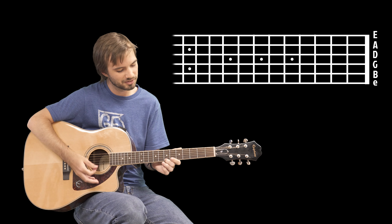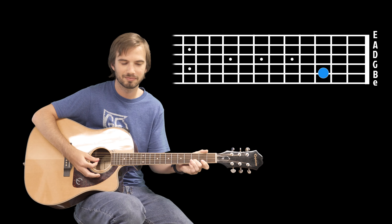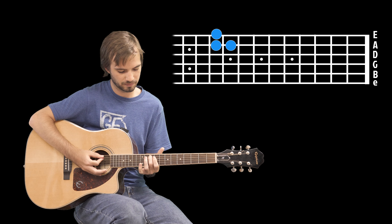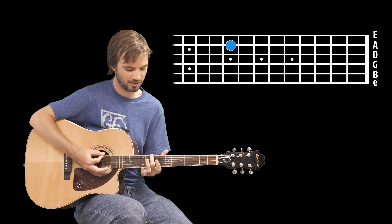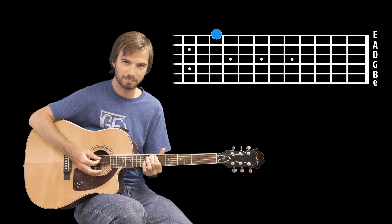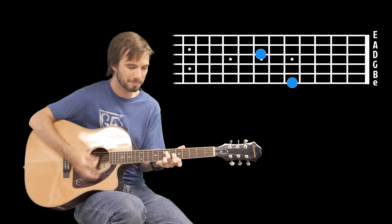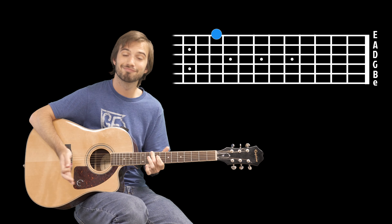So you can add that in if you want to. Also there's a second guitar you can do if you want, where instead of doing it down here, you do it up here on the E and the A string. So on the A string you got the tenth fret, nine, and then on the E string it's going to be a tenth fret. So that's essentially the same thing — you can play it either way.